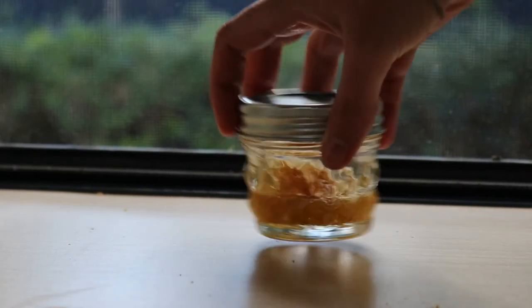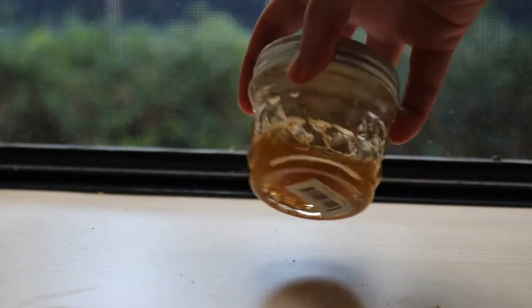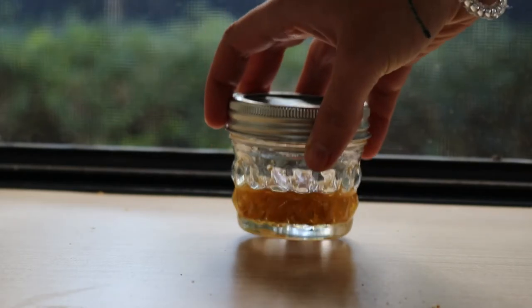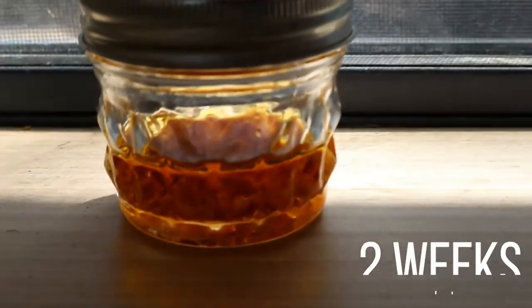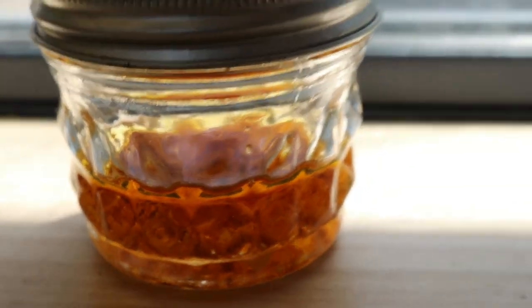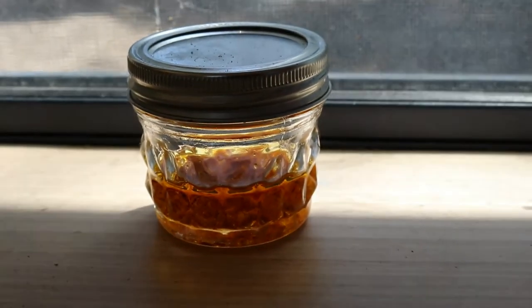To infuse the oil, simply fill a mason jar with the grapefruit rind or zest and add in the almond oil until it just covers the top of the rind. You want to avoid using too much oil or you'll weaken and dilute it. Then cover the jar and allow it to sit on a sunny windowsill for two weeks or so.